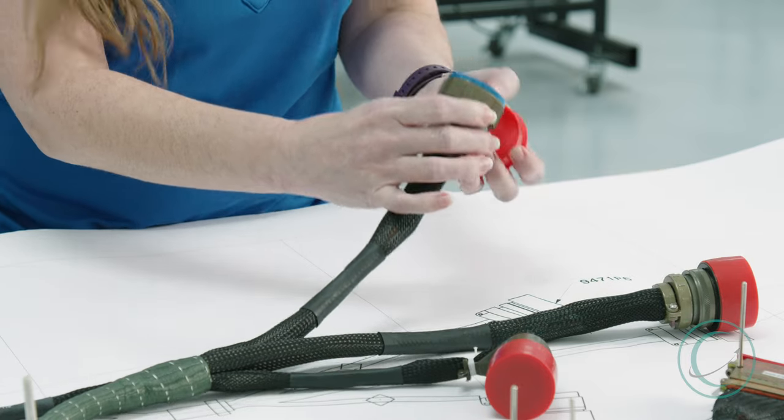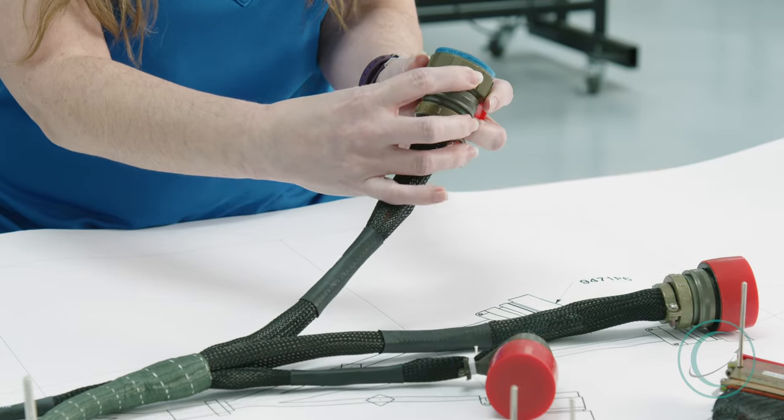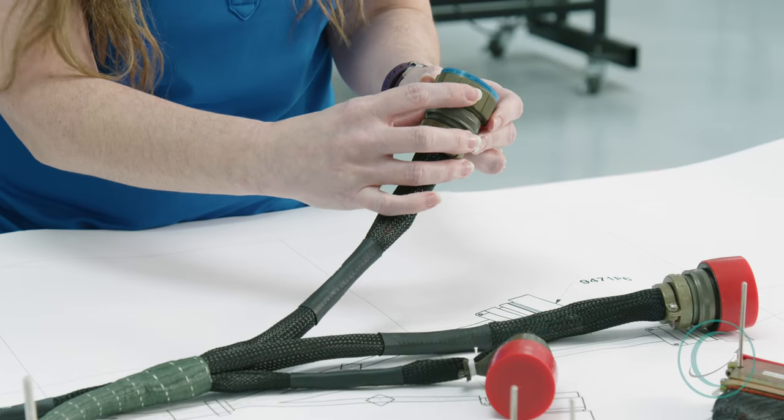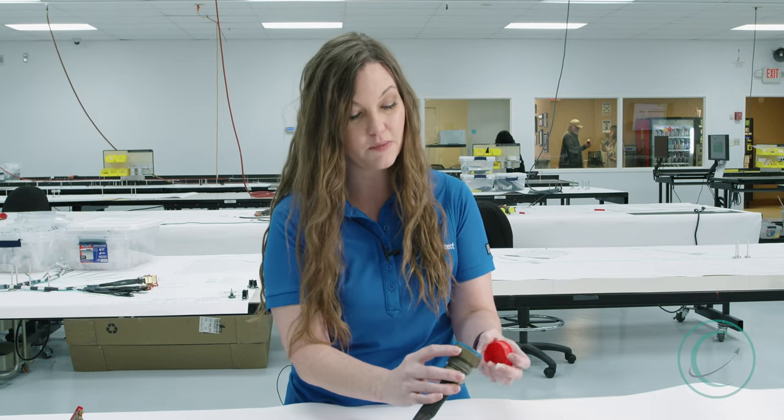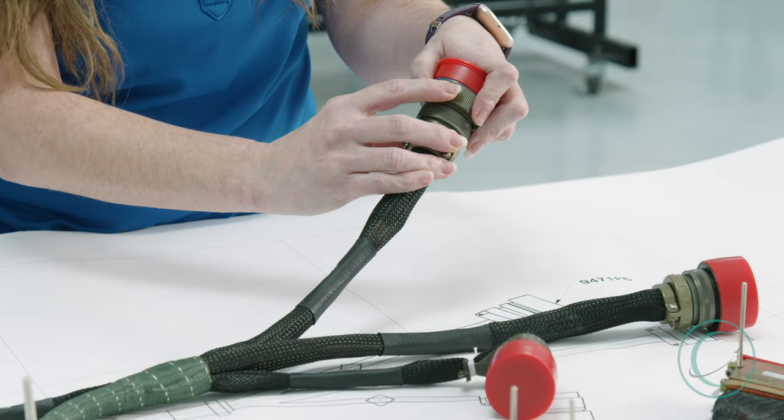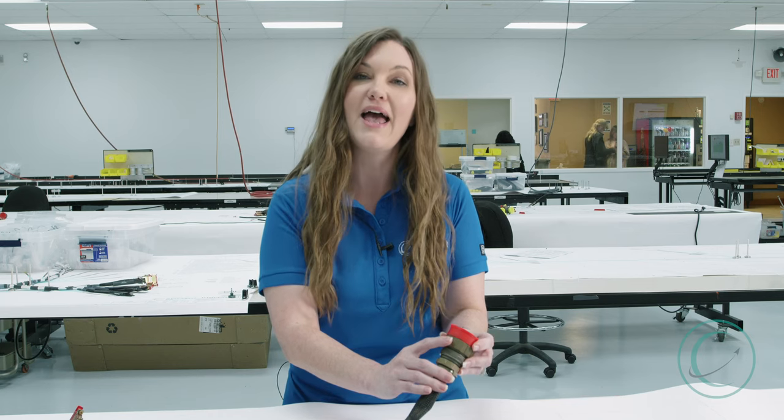In order to determine the material and the type of finish of a connector, we have to inspect the part number. In this case, the part number is right here — it's D38999-26WJ35PC — but the letter we're interested in is the W. The W indicates that this material is made from environmentally resistant aluminum, and it has a cadmium olive drab finish.